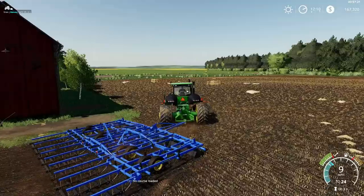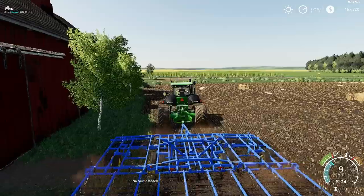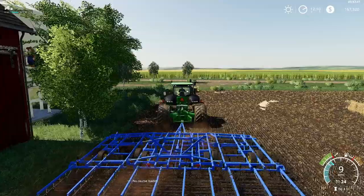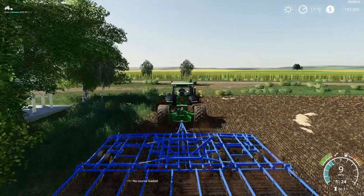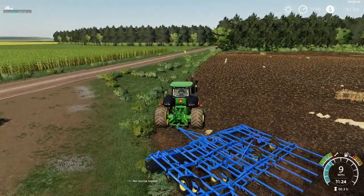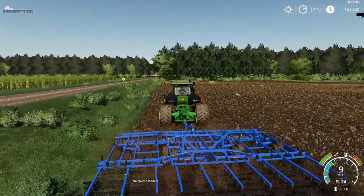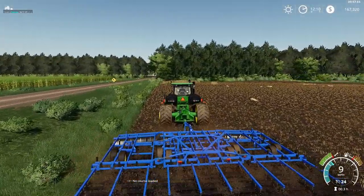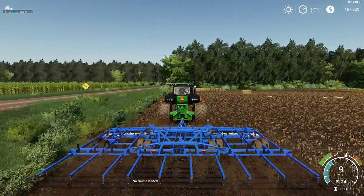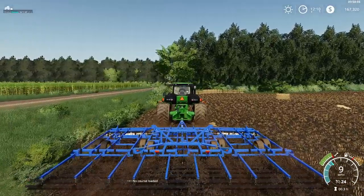Go around our hay barn there — good little field right here. I'm contemplating planting this with grass also, just because of the convenience. It's kind of convenient to have your grass close to your farmyard because of the extra hauling it takes. But I guess I'll think about it — we might just leave it in crop rotation.